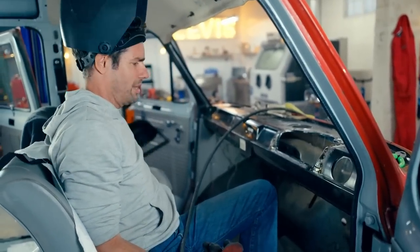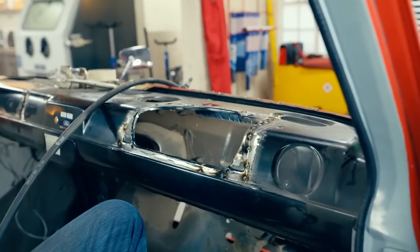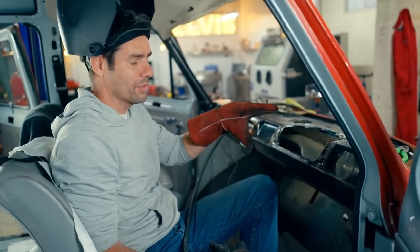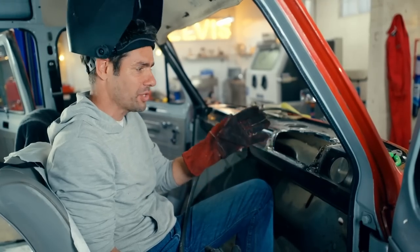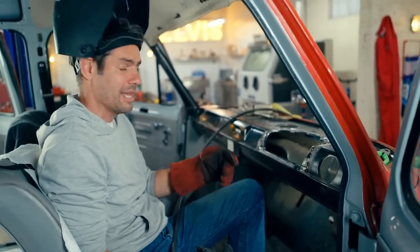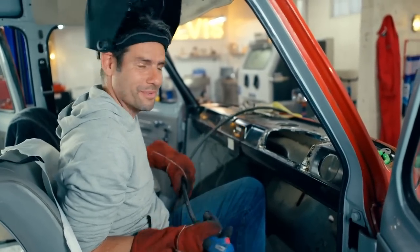There we go — I mean, it's basically a right-hand drive now, sort of. It's more right-hand drive than left-hand drive. I've only tacked it in place for now because I want to trial-fit the parts before I fully weld it in, in case I need to make any adjustments. I can't do that until Mike gets back with those bits, but I've just had a text from him and he's on his way, so hopefully it's good news.